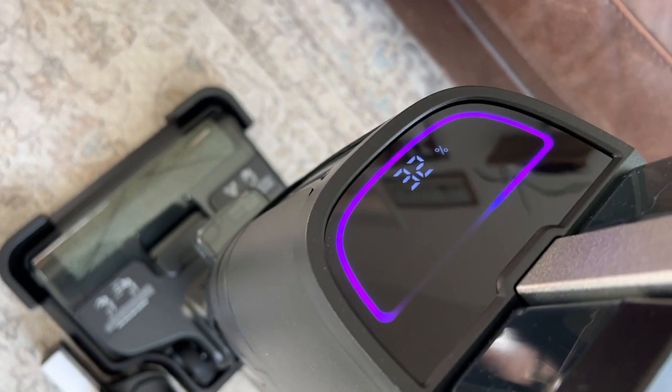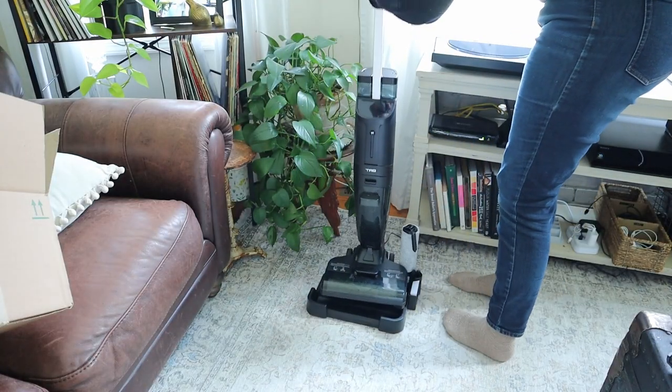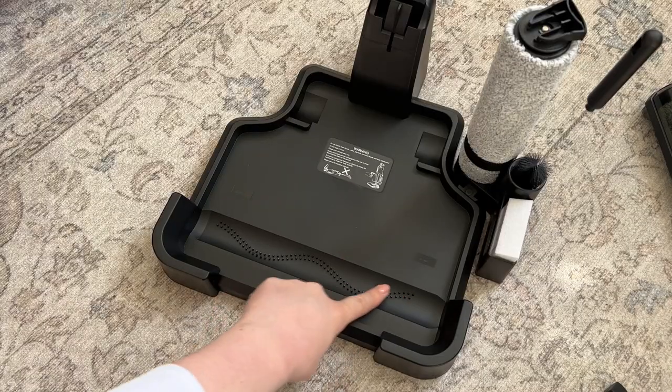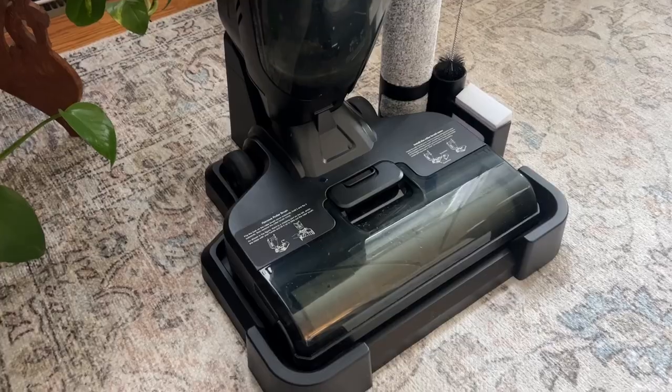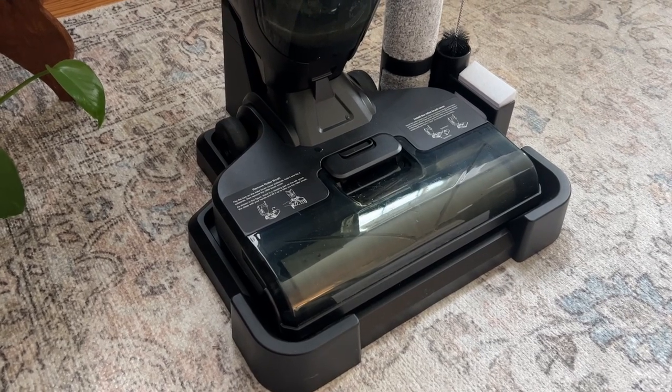It has an LED screen on it which gives you the battery percentage, and its battery life is really good. I really love the charging base that it comes with — you just put it in there when it's time to charge, but it's also self-cleaning. There are these little ribs in the base and it'll spin clean water over the roller in order to clean it, which is another really huge time saver.